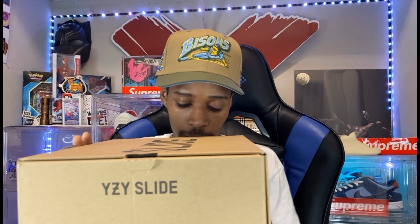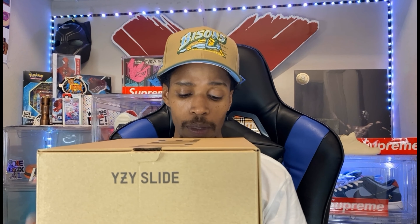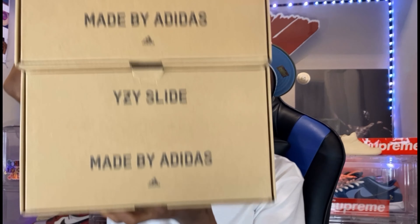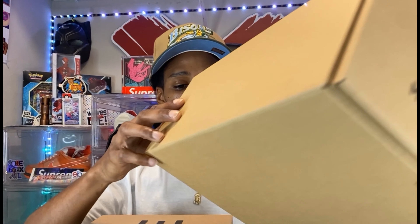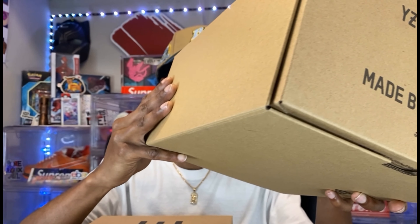I know all you guys know we've all been getting some of these Yeezy drops that have been going on for the last several weeks. Drop a comment and let me know — did you guys hit? Are you guys over the Yeezy drops? We got 350s still sitting on some websites, the Yeezy slides of course sold out. I got one more out for delivery, so I didn't want to wait. I have a size nine in the Slate Marines, and I actually have the Onyx slides on right now.